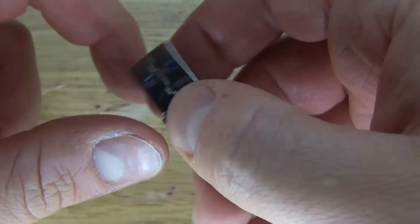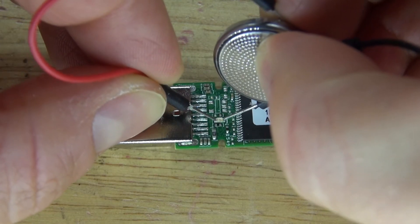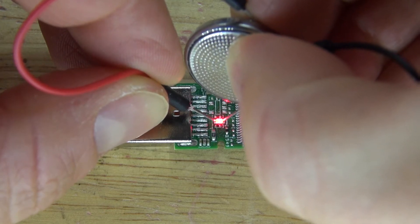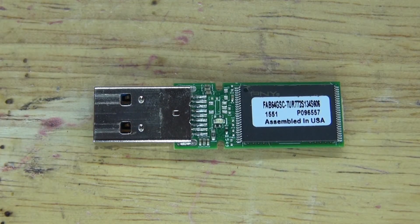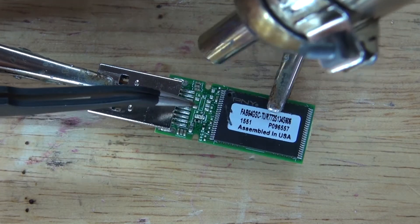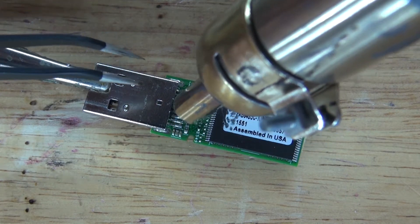Well, okay, there are a few surface mount components that are potentially useful, and the LED is a red LED. Don't know why they didn't show that, but I guess the only useful part that I would want to keep is the actual surface mount LED. So I'm just going to simply remove it.